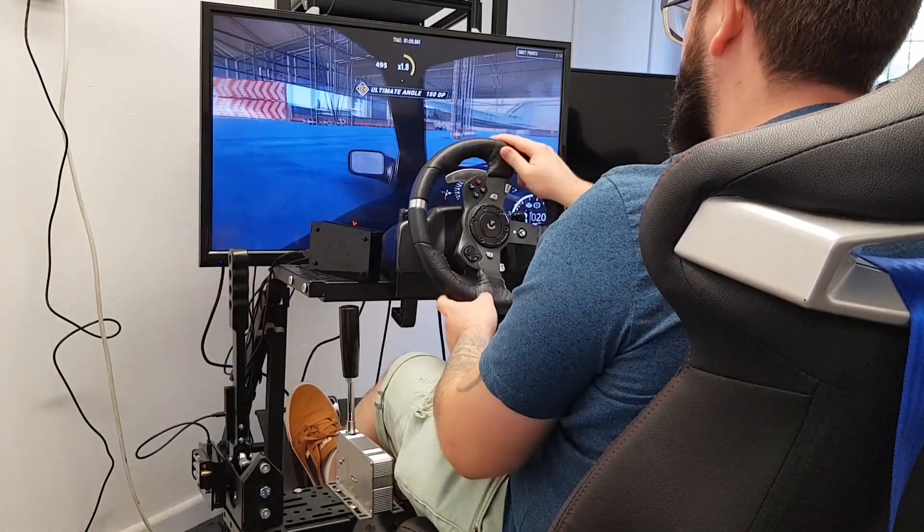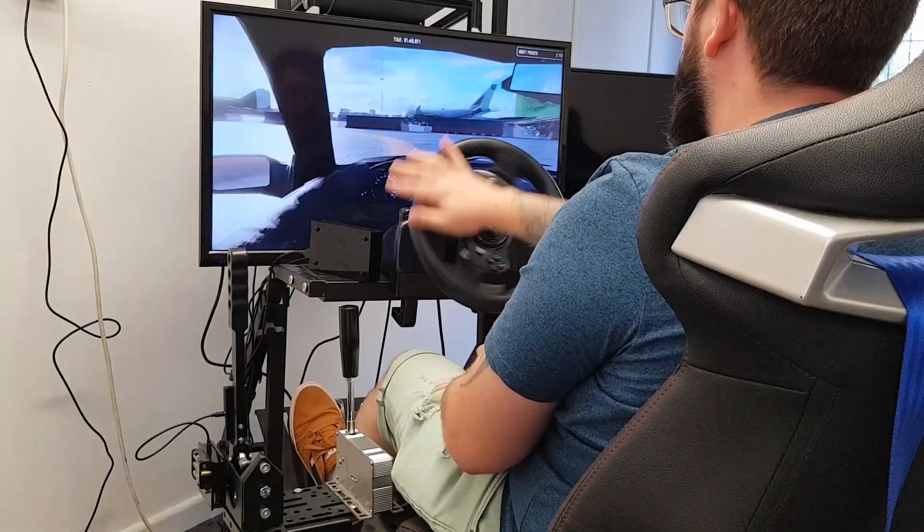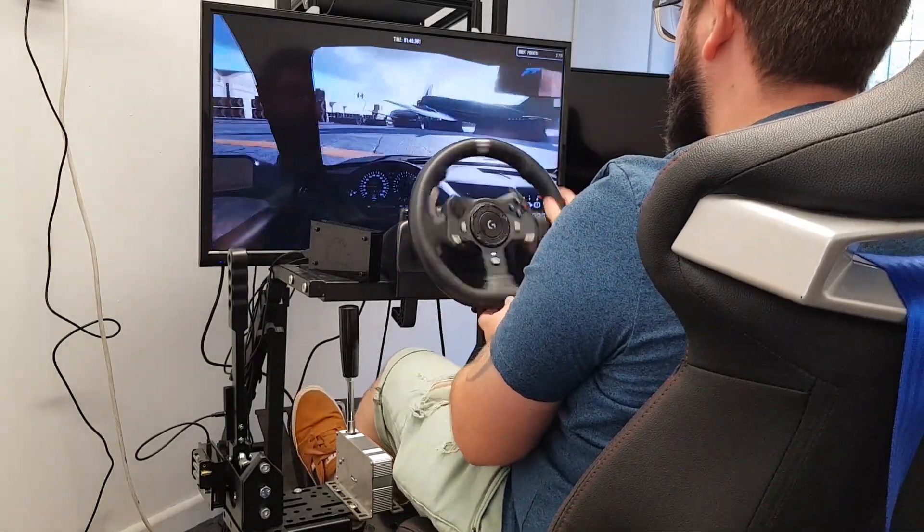In this video we are using the handbrake with the G920, but it also works with the Logitech Pro, it works with the Thrustmaster — basically any wheel on the market it works with.